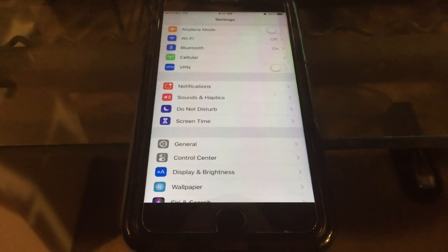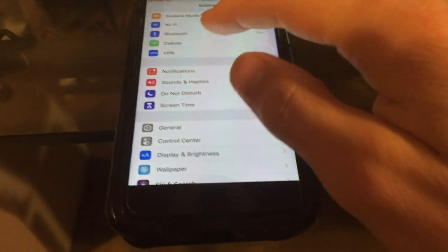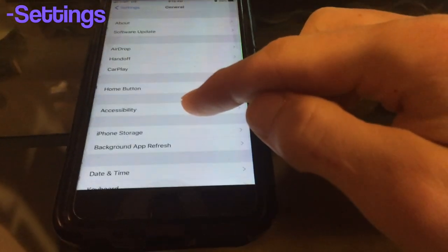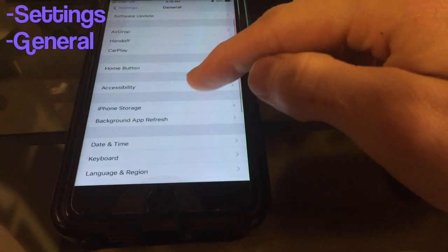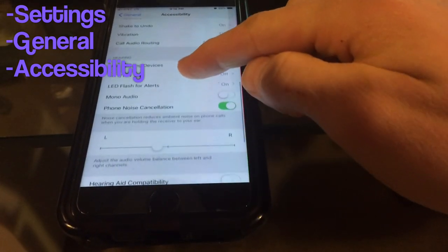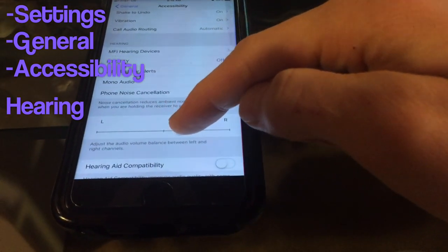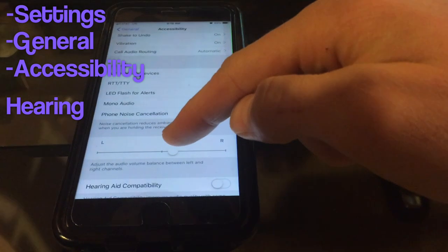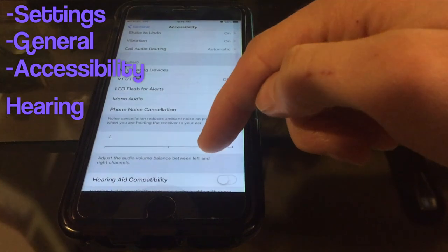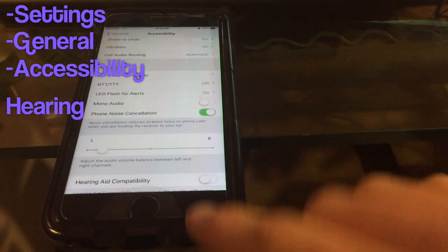If you're getting crackling or distortion from your iPhone speaker, the first thing you want to do is test it out to see which one it is. Play a song on your iPhone, then go to Settings > General > Accessibility and scroll down to the hearing area. Here you can pan between the two speakers. When the phone is upright, the right speaker is the top one and the left speaker is at the bottom.